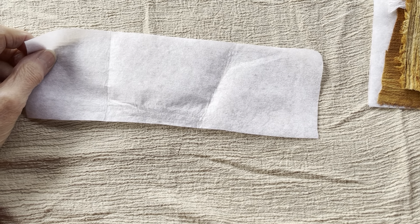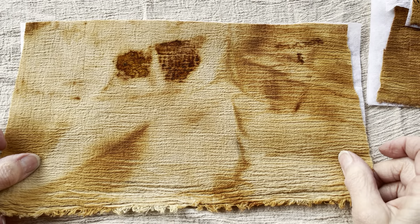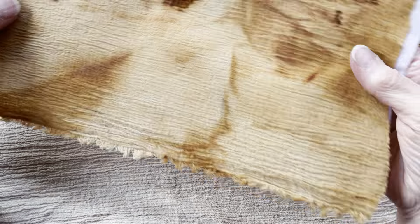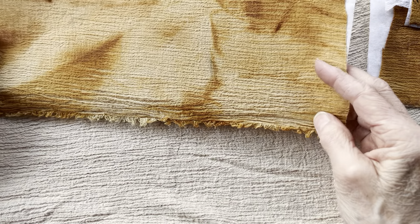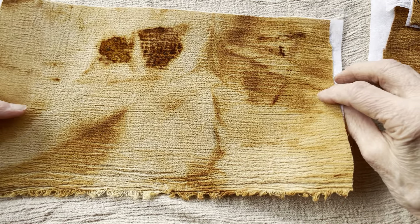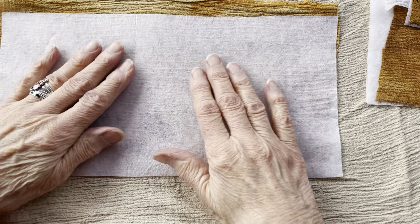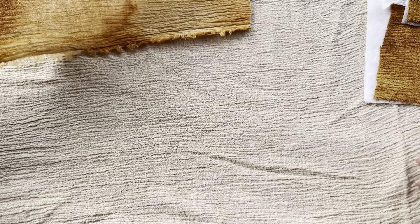So I had some wonderful fabrics — this is just one example — that I had rust dyed. And I loved them because they have this crinkly texture. This background material is that same material before I rust dyed it. And when I tried to use it as a page, it just was way too flimsy. So what I did is I cut a piece of the fusible fabric interfacing, and you have to make sure that you iron it with a pretty hot iron and get it fused well. And now I have a fabric page that is pliable but very easy to use in a journal.